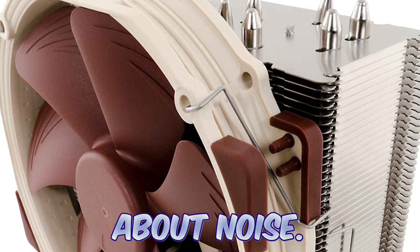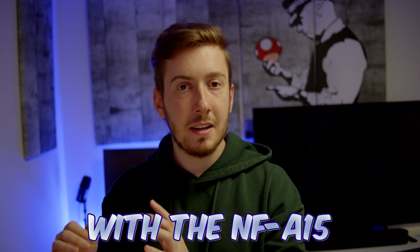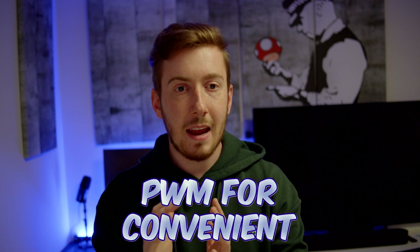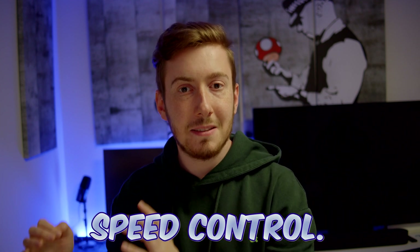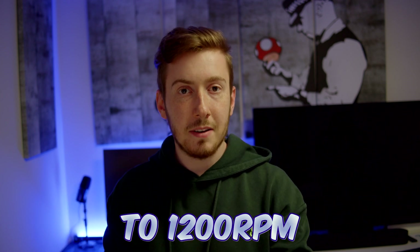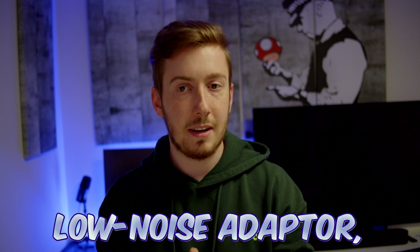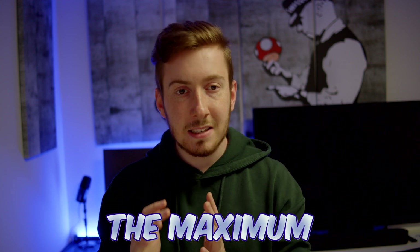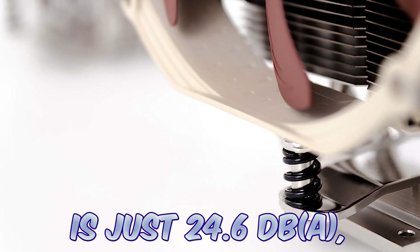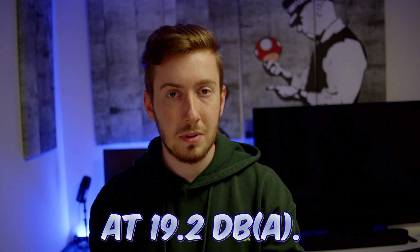Now let's talk about noise. The NH-U14S comes with the NF-A14 140mm fan. This fan supports PWM for convenient automatic speed control, and the maximum fan speed can be reduced from 1500 to 1200 RPM using the supplied low noise adapter. This means the maximum acoustical noise is just 24.6dB, and with the low noise adapter it's even quieter at 19.2dB.